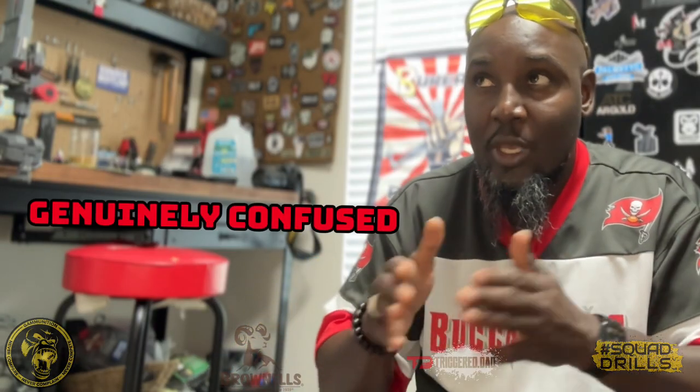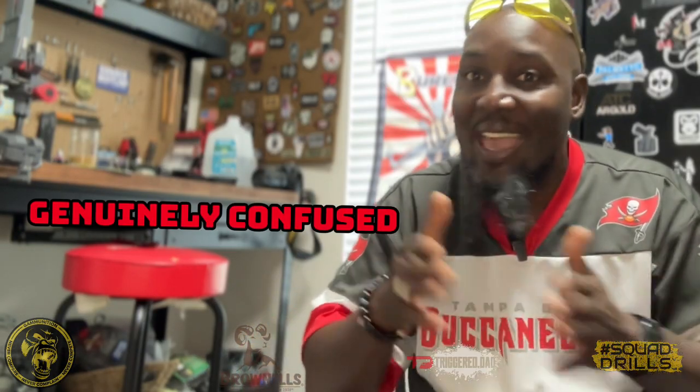Ladies and gentlemen, today we are doing our very own DIY — do it yourself. So it's DIY, not D-Y-I.